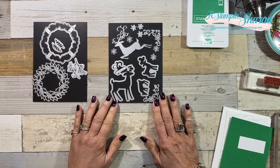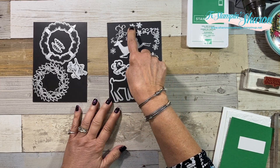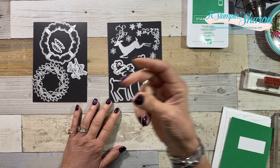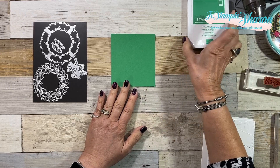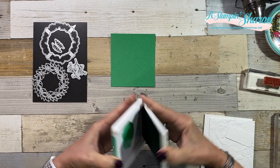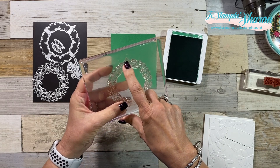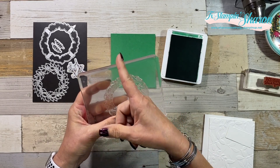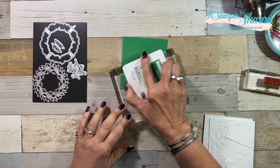I'm going to be pulling in the Detailed Deer dies because I needed some little flowers — there are three of them — so it made my wreath really quick to make. I have a piece of Call Me Clover. I wanted to point out on the stamp set itself there's a little arrow, so I have that going towards the top. This is a big stamp, so I'm going to go ahead and ink it up.